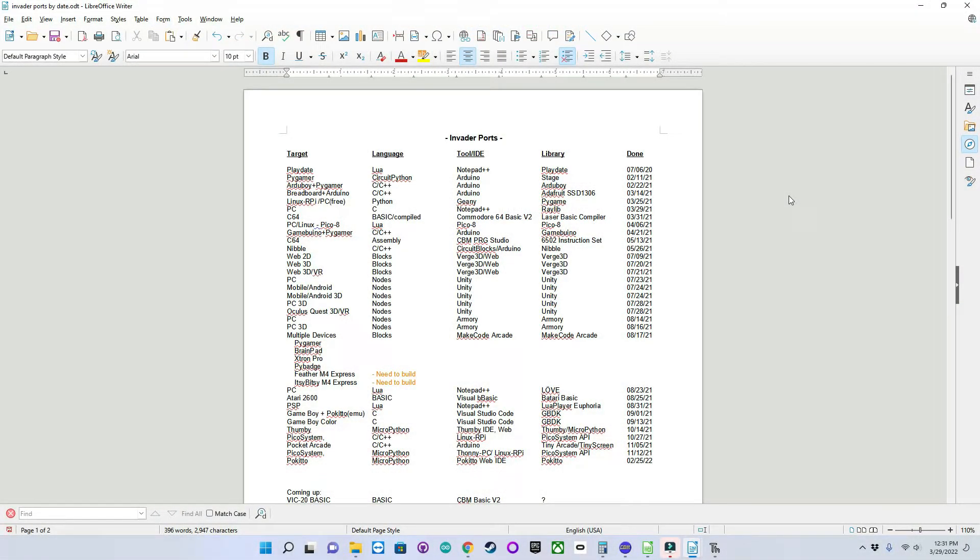I thought I would share a view of the document I'm using as a guide to create these videos. Spoiler: I've already created over 30 versions of my Invader game demo before deciding to do a video journey of them. You can see I've listed them by date, showing the target platform, the language they're programmed in, and the IDE and libraries. Notice the multiple devices — they were all created in MakeCode Arcade. I own the Pi Gamer, a BrainPad, an Xtron Pro, a Pi Badge, but I have yet to build up my Feather and Itsy-Bitsy M4 Expresses onto a breadboard to use them to play MakeCode Arcade games as well.